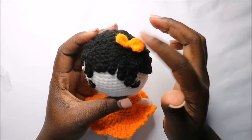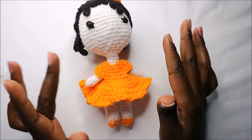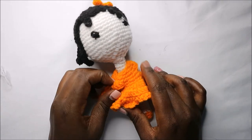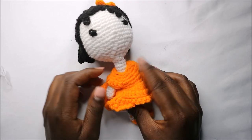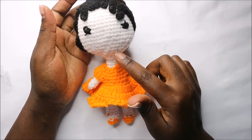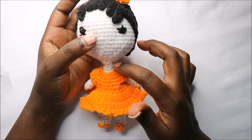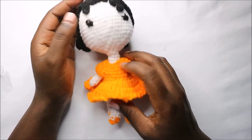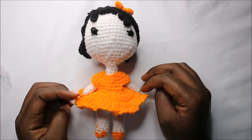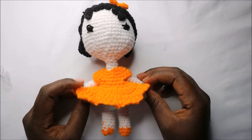For the eyes, I embroidered them, but you can use doll eyes too. I also made a little bow. Remember to sew the arms first right below the neck before attaching the head, then put on the dress and sew the head to the neck. You can also put a little wire in the neck for stability. That's it — I hope you enjoyed this pattern, ask questions in the comments, and bye!